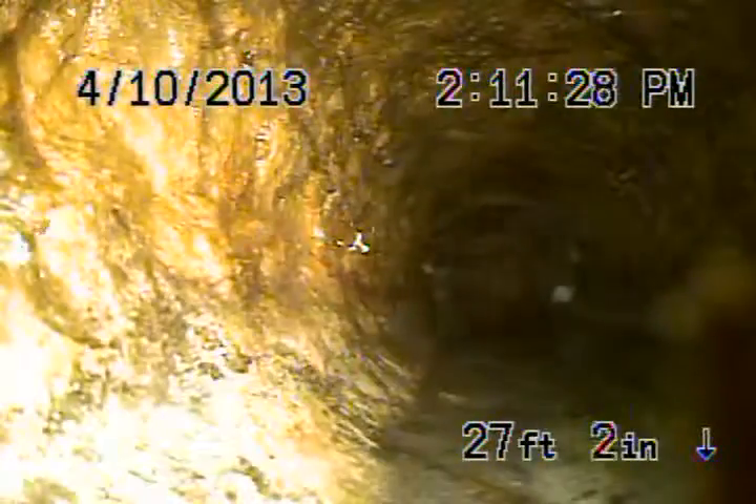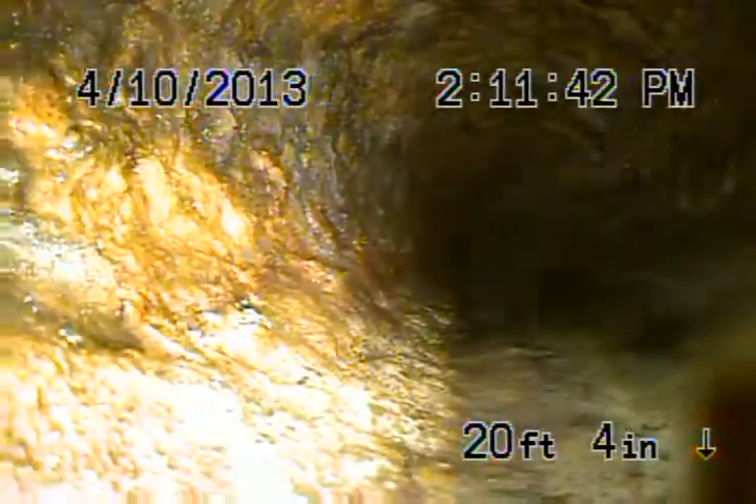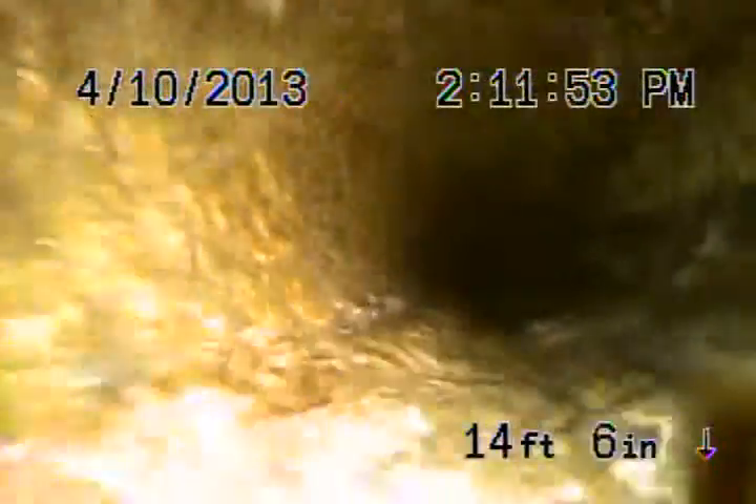This is 4-inch cast iron. Cast iron looks pretty fairly okay. You can see a little bit of rust buildup on the inside of the line, but still in fair condition. Still cast iron — this comes across the garage area, and we're running from a clean-out just in the garage on the side of the wall here. Still cast iron; the cast iron looks pretty okay.